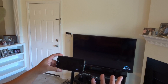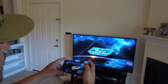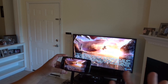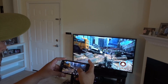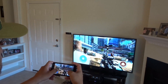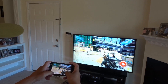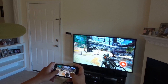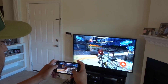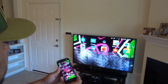And the last thing I want to show you — you can actually play games on the TV. Like I said, basically use your phone as a remote control. This is one of my favorite games — a high-graphic game. Not every phone is able to play it. As you can see, there is no delay and I can still play the game with no problem.